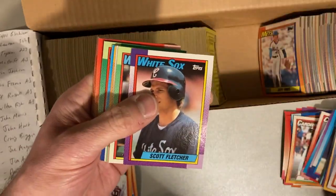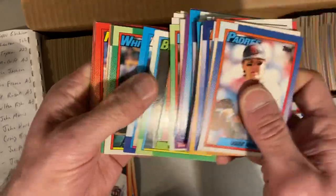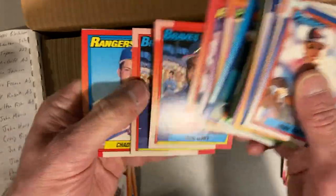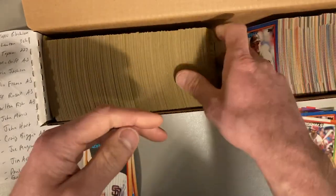Ozzie Smith. Now the downside of this hunt is that I end up with a lot of 1990 Topps cards that are not blacklist cards, and who needs that many 1990 Topps cards? Not me, but I've got them.